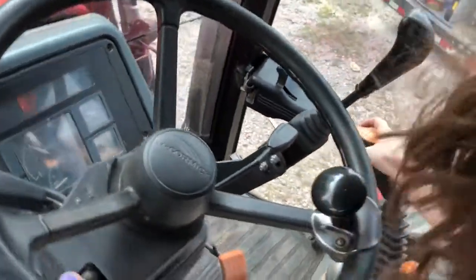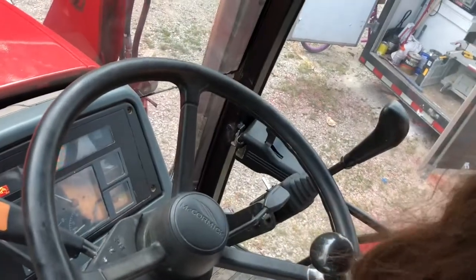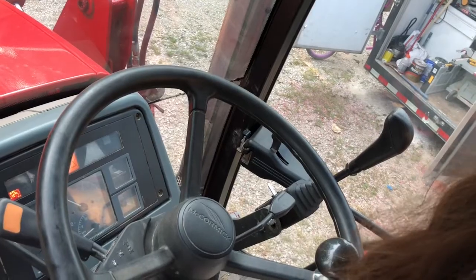To the left and forward. To the left and forward. Pull it back. Pull it back. Shake it. Pull it all the way to here. Count forward.